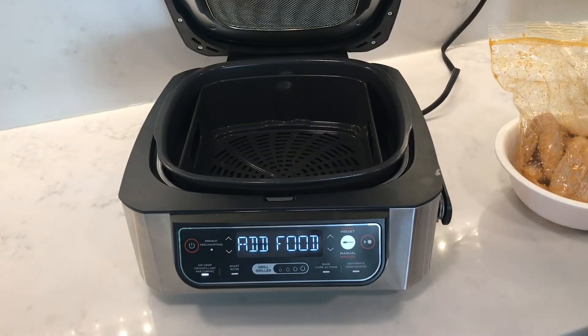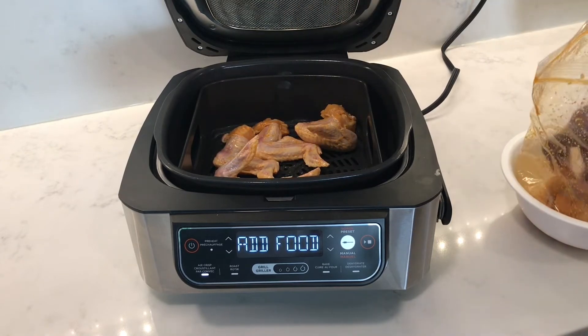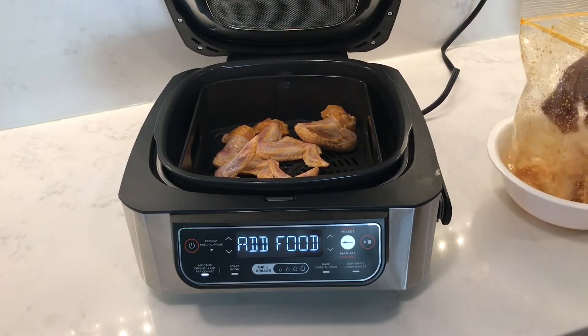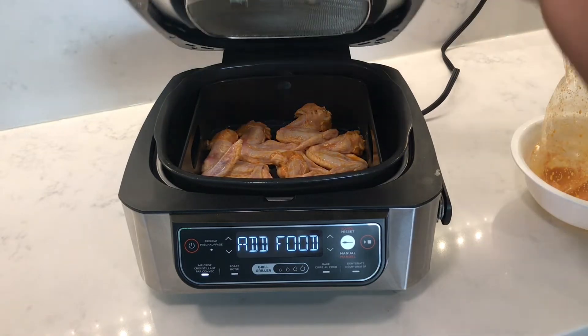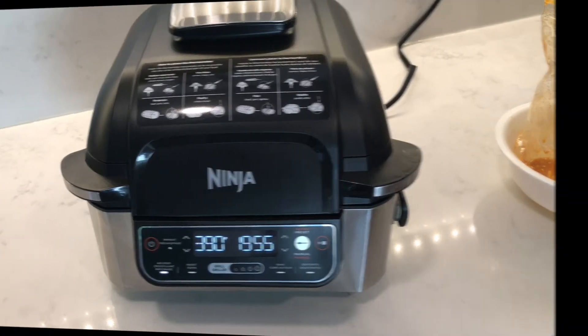Once my air fryer is preheated, I'm going to spray some canola oil first to the basket, then add the chicken wings skin side down. Since I'm cooking the full drumettes and wings, I can fit eight into my four-quart Ninja 5-in-1 indoor grill air fry basket. Whatever you do, don't throw away any remaining marinade left in the ziploc bag — we're going to use it again later on at the halfway mark.